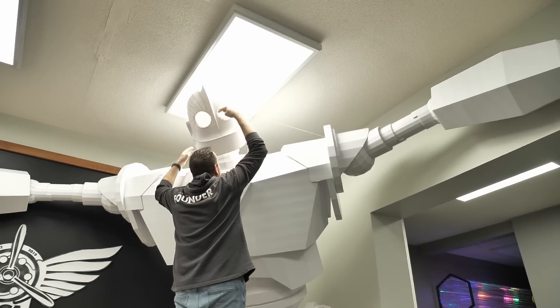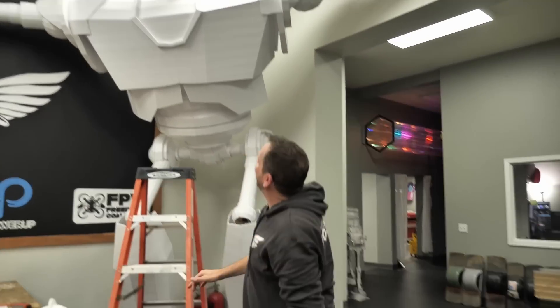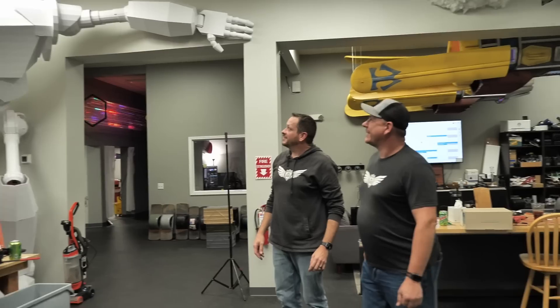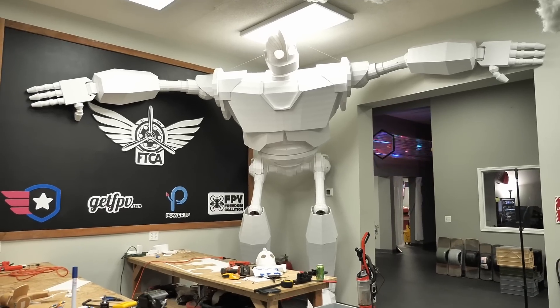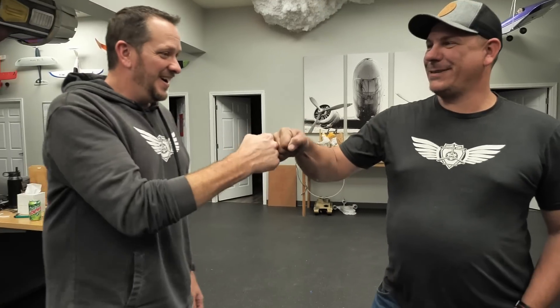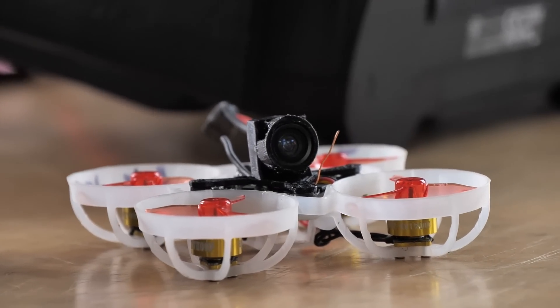That looks good! Great job, well done guys. So we've got work to do — in about two days we're going to have people from all over the country coming in with tiny whoops. We've got to turn this place into a Whoop the Halls event. We've got a lot of gates and a lot of things to light up — let's get to it!